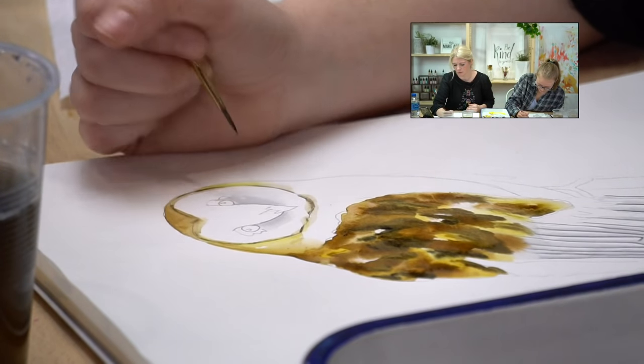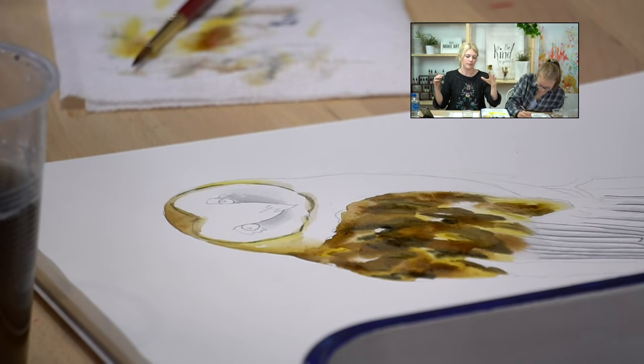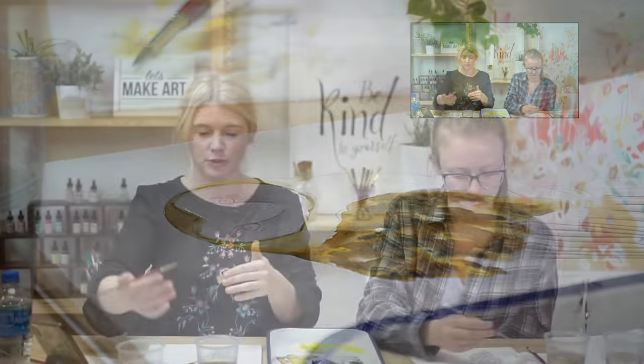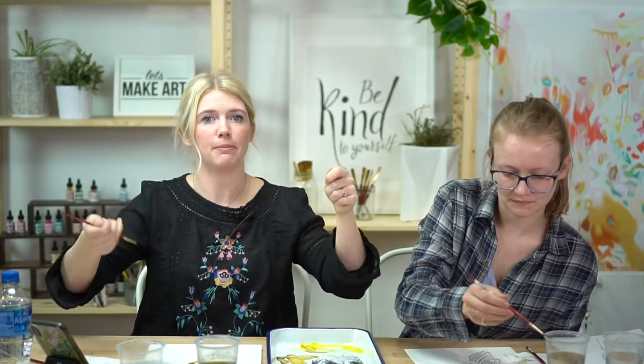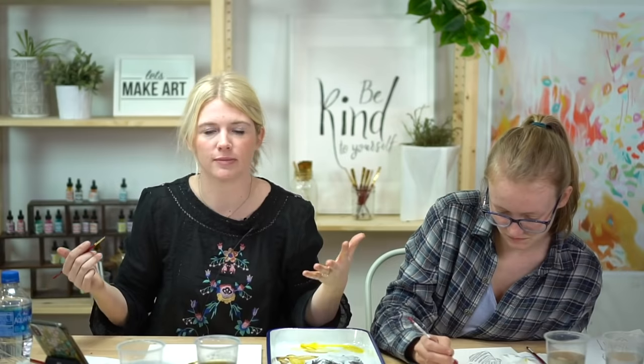On warping paper: with watercolor, if you have a lot of water and paint going on, your paper can start to bend and warp — that's totally normal, especially with the type of paper we're using. You can tape down all the sides and untape when it totally dries so it dries more flat. After it dries completely you can also put it under a stack of books, or iron the back to flatten it. A thicker paper that's 100% cotton will not bend and warp as easily.